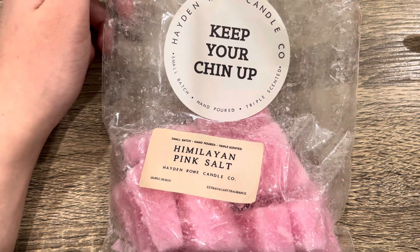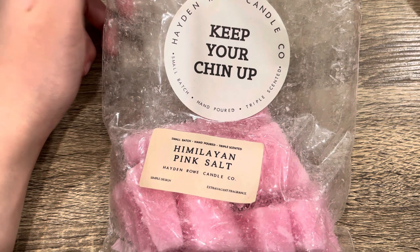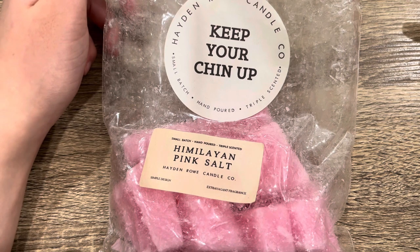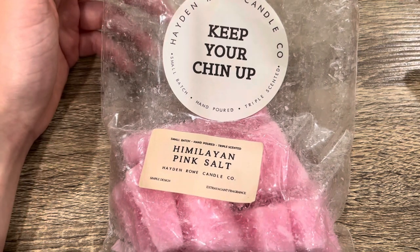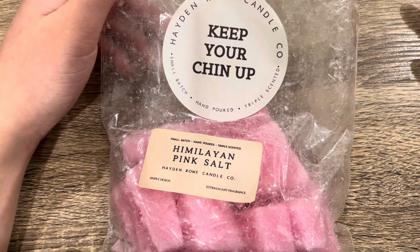I'm going to be really sad when I finish this scent — it outperforms some new wax I have from vendors, which really tells you something. I did purchase one of her mystery boxes and I'll haul it when I have time to film. I don't really know what's going on with Hayden Rowe — it seems she can't make wax melts at her new place, or doesn't have the space. I also haven't been hearing people talk about her recently, which is a shame because her wax is just amazing. Let me know if you've ever tried Hayden Rowe.